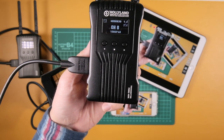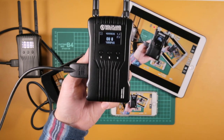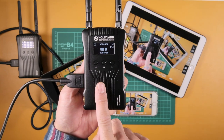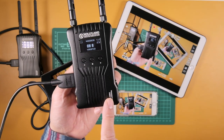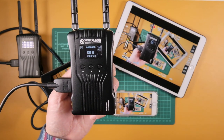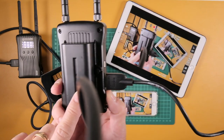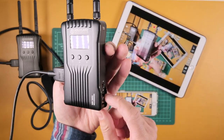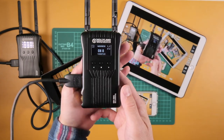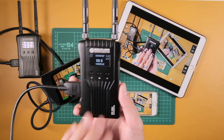What are these products? These are wireless transmission systems. This is the Mars 400S — this is the transmitter unit, as you can see it says transmitter right here. This typically should be on top of your camera or just off to the side. It runs off of either a battery or you can plug it in, and you can do either HDMI out or SDI out.